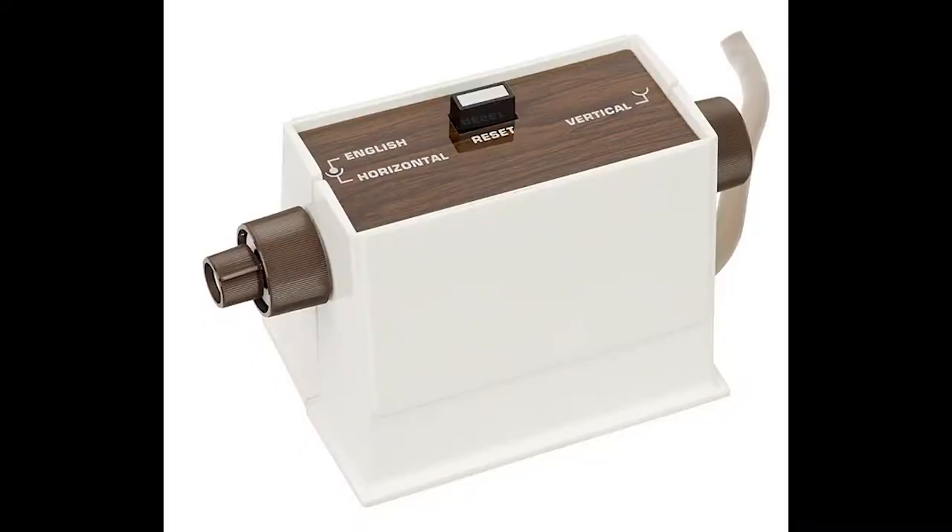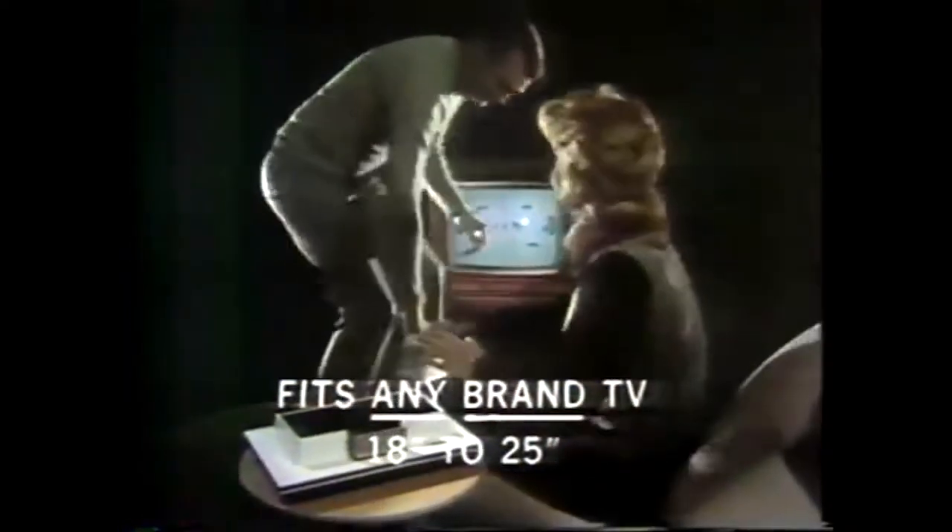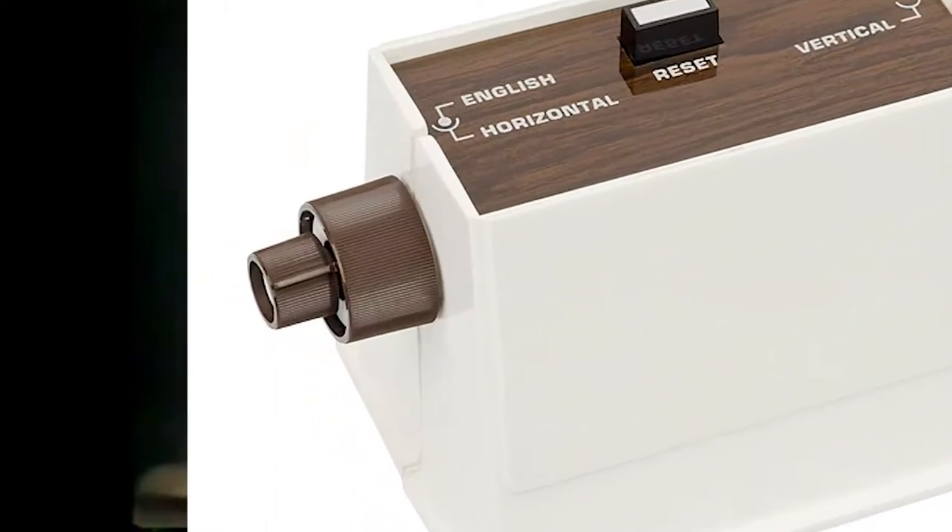Up first, the 1970s. The Magnavox Odyssey was the first commercial home video game console, and the controller had you spin a couple knobs to control all the games. There was one knob on each side, and then a little extra knob nested in the left there. So imagine controlling video games with an Etch-a-Sketch, and you've got a Magnavox Odyssey.